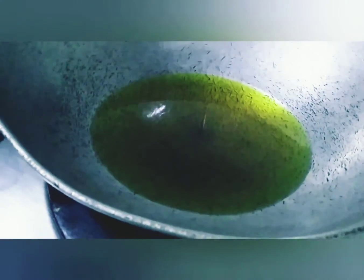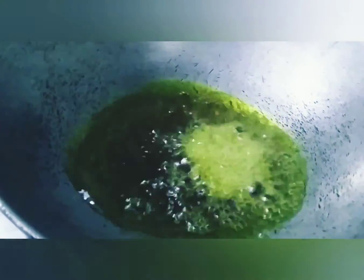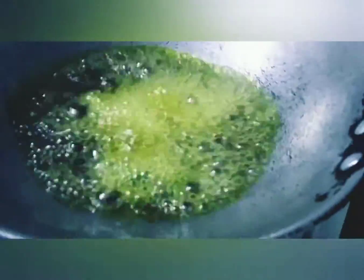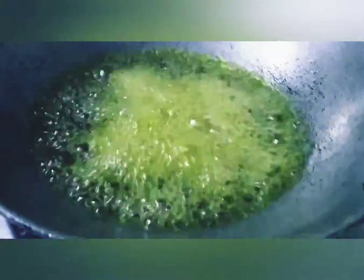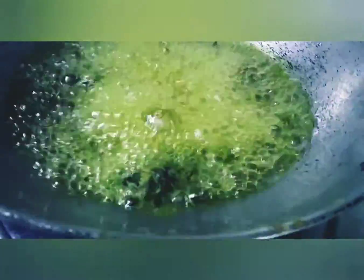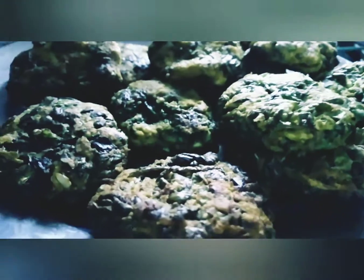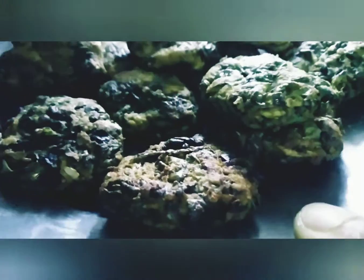It is ready. Fry it a little bit and it is good. I'll see you next time.